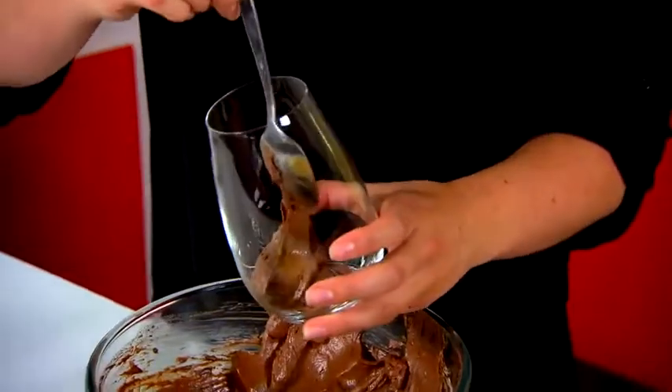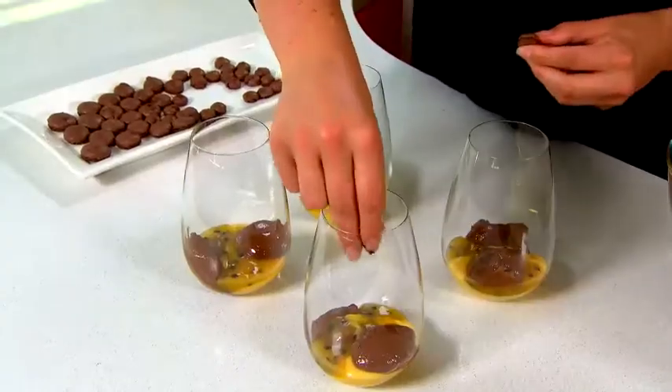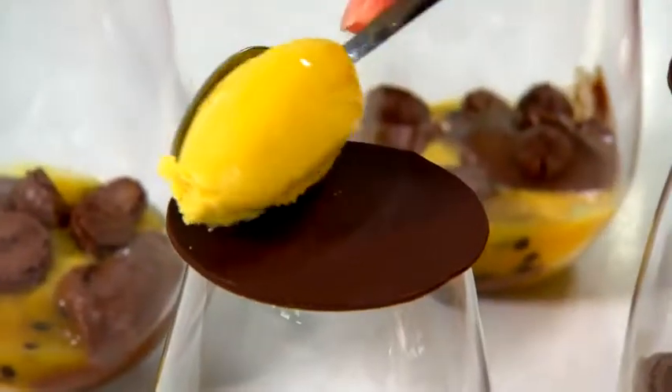Now it's time to plate up. We're going to evenly divide our chocolate cream, passion fruit curd, passion fruit gel and our macarons between our stemless wine glasses. Then we're going to top it off with our chocolate spheres and our passion fruit sorbet.